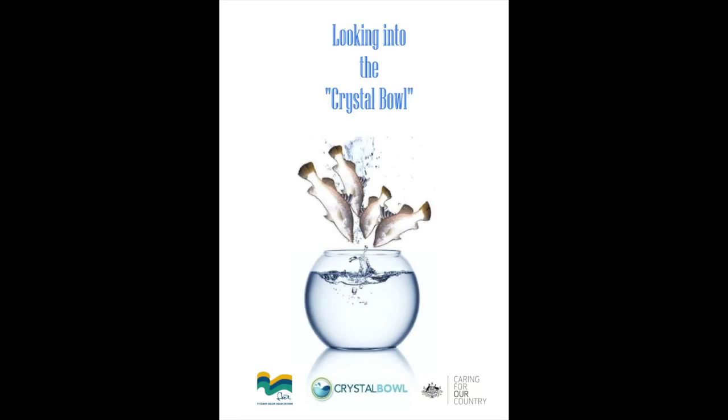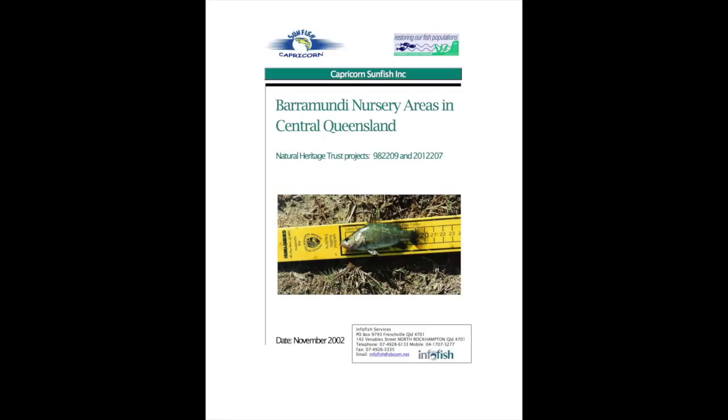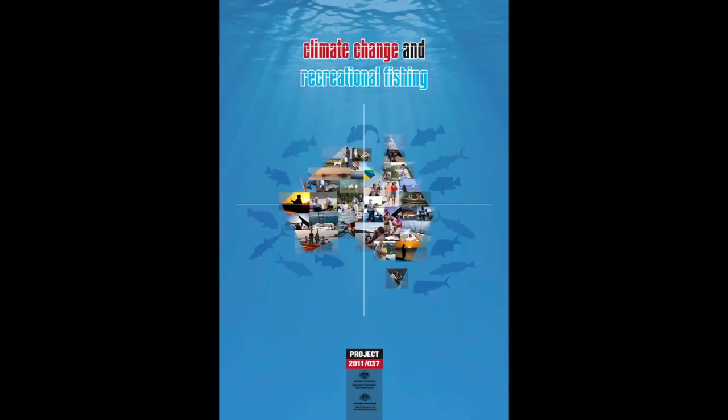SunTag collects data on catch and effort, as well as tagged fish, to assist in monitoring trends in fisheries. SunTag data is used by fisheries researchers, fisheries managers, environmental managers, and fishers.